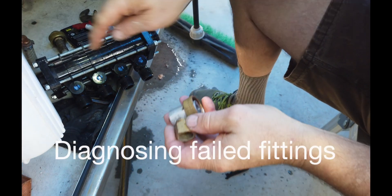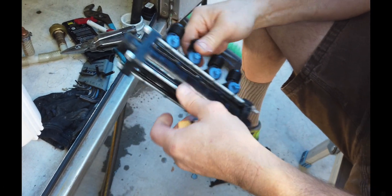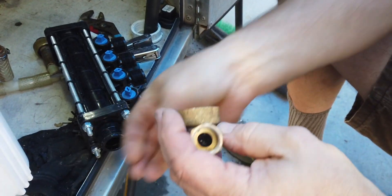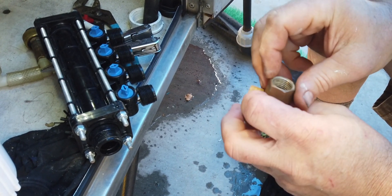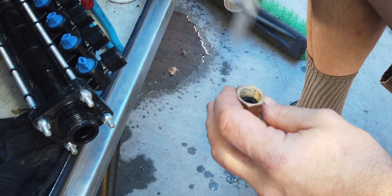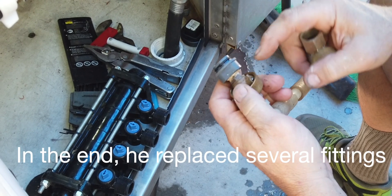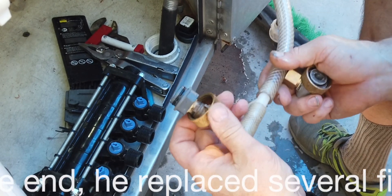Somewhere between here and here it leaks — it drips steadily off the bottom here. This fitting sits here and seals with a washer theoretically. Well, this washer is obviously compromised and there were two of them in there. This is a British thread that's supposed to seal with the plastic pipe that goes into it. You can see here's the bottom fitting I made — this fitting has no problem sealing. This is just a drain fitting so I might just make one out of plastic since this is the cold water side.